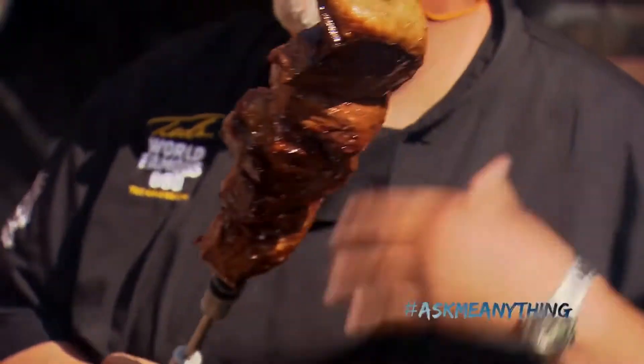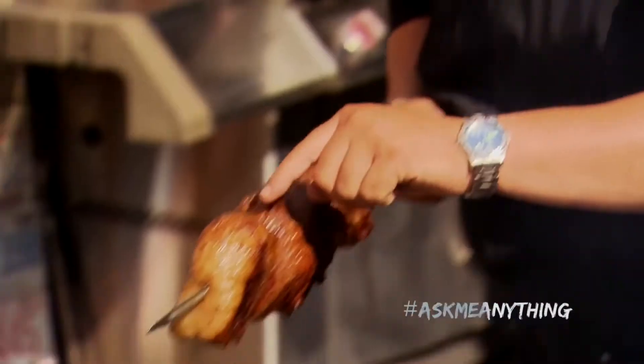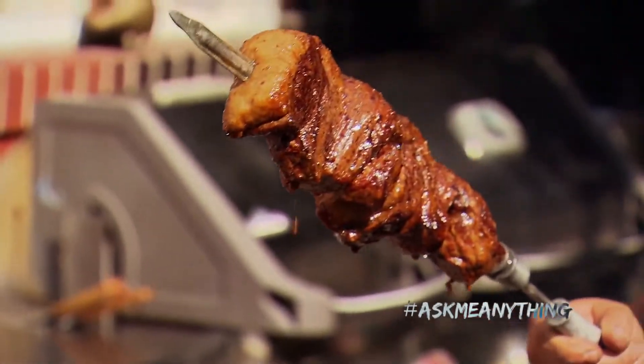That is just absolutely gorgeous. This is what my life is all about. It's meat that looks like this, smells like this, the caramelization of the fat, even the drips. That's just goodness coming off the meat. That's meat heaven.